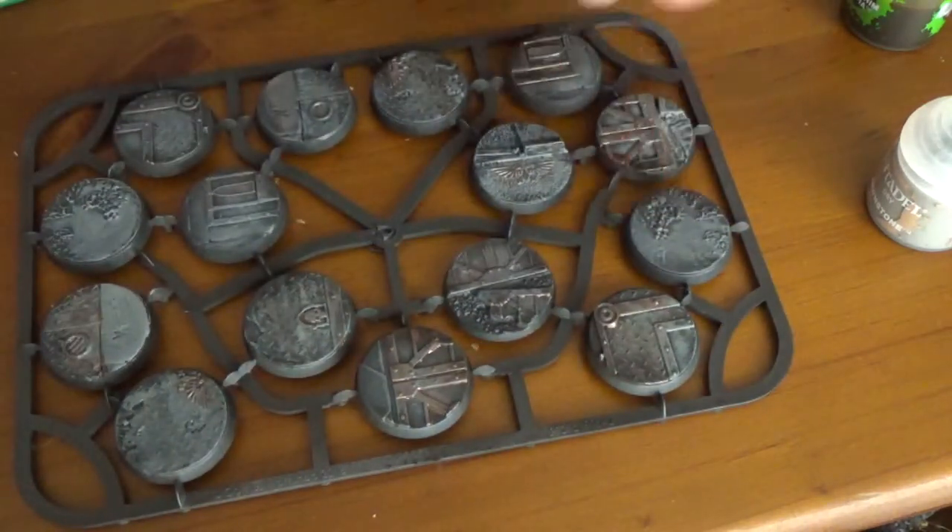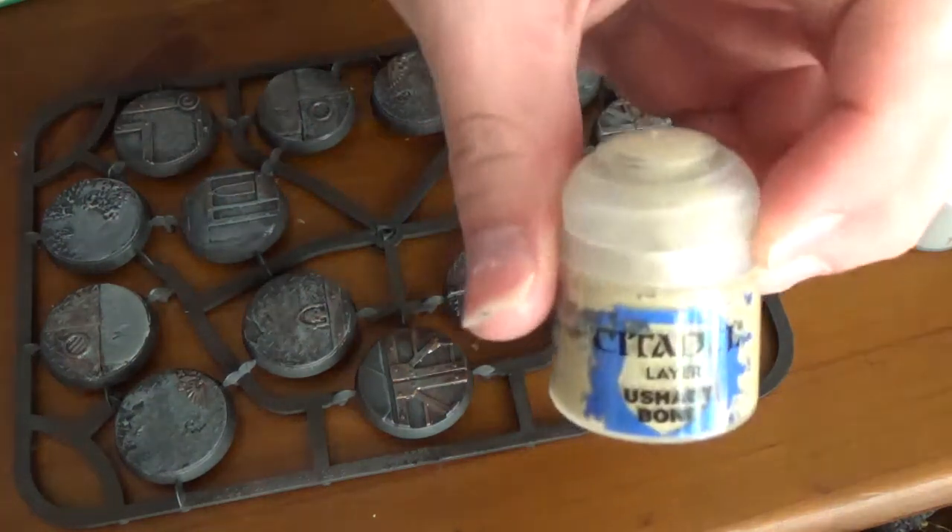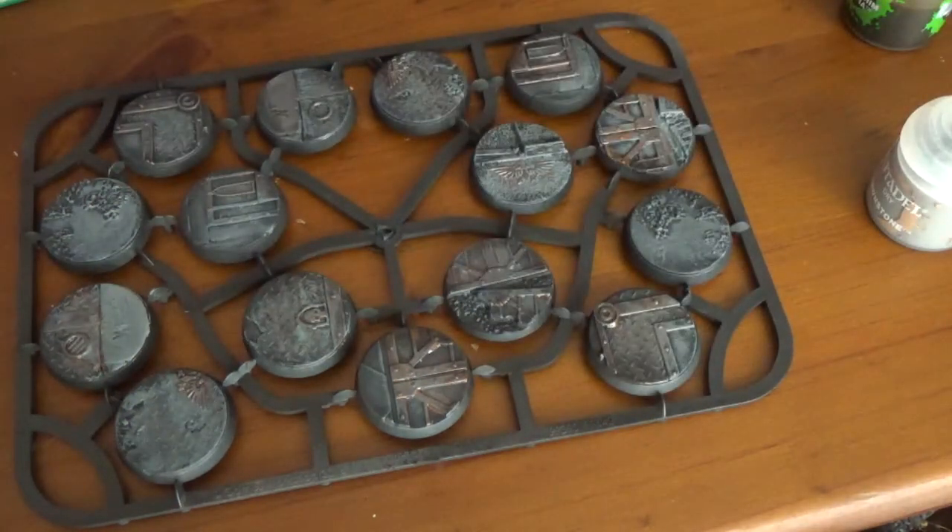You'll notice there's some rubble and some bone details on these bases, and we're going to use Ushabti Bone — which I've probably said wrong — to address those.